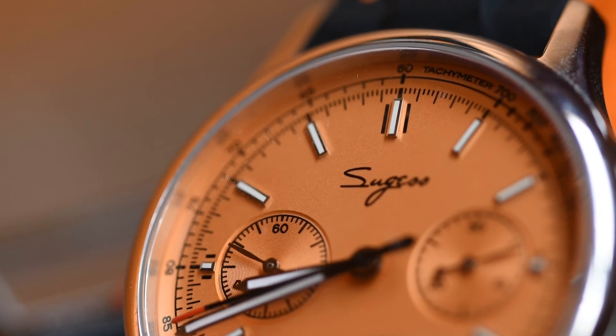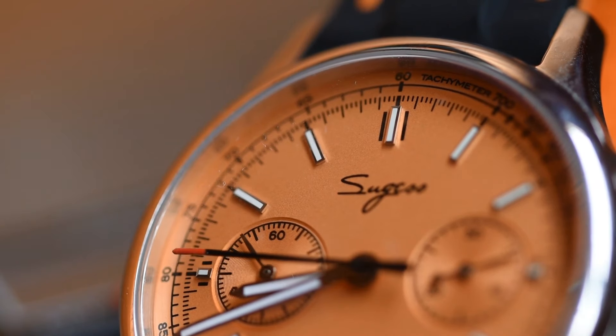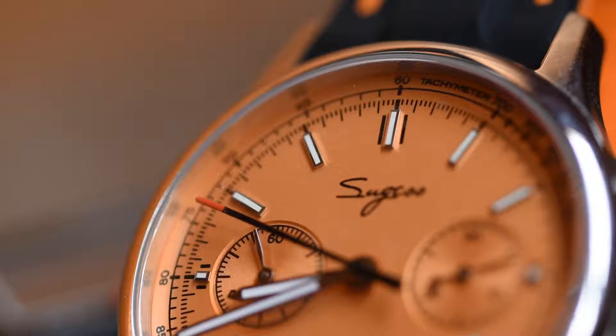In this video, we're going to be doing some similar exploration, but this time looking at the idea of adding a Chinese mechanical chronograph to a collection.